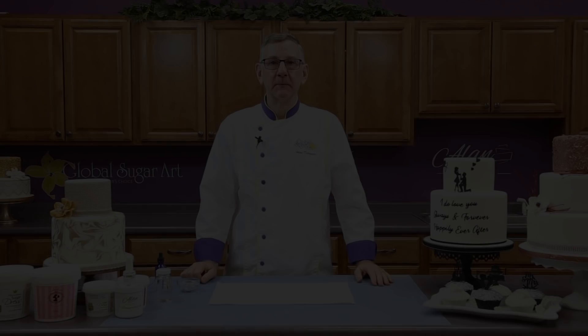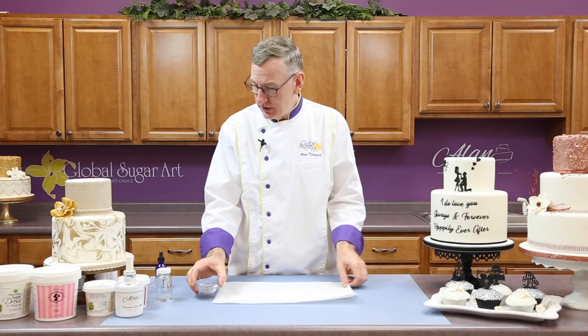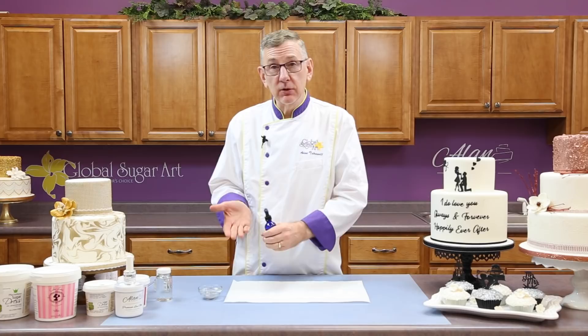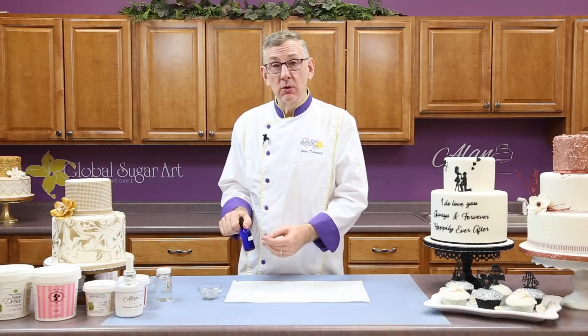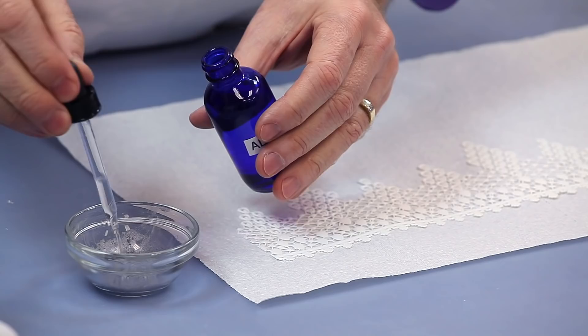So we're ready to color a piece of lace. I've chosen a silver luster dust, and I'm going to mix that with a little bit of edible alcohol. You can use Everclear, which you can buy in a liquor store, or you can use gin, vodka, or any clear liquor. Not lemon juice, but lemon extract.